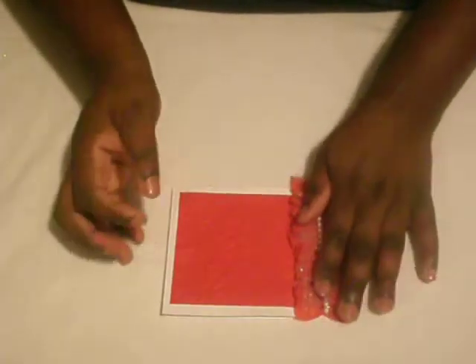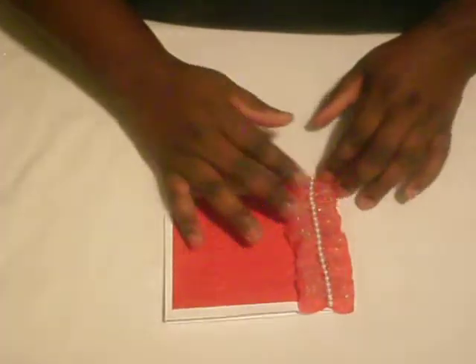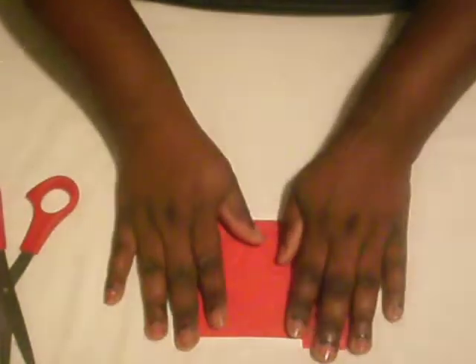Just like so, I'm going to press it down and make sure I don't have any glue strings. Then I'm going to turn it over and I'm just going to trim off the back. Let me get my scissors here and I'm going to trim off the back and remove this excess, that way it'll be nice and clean.